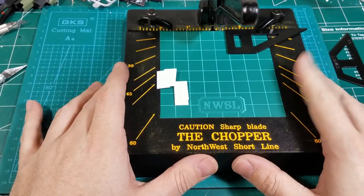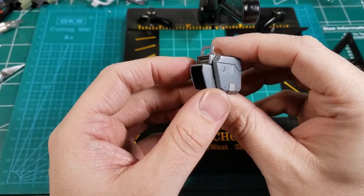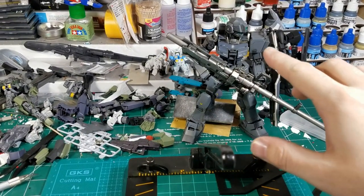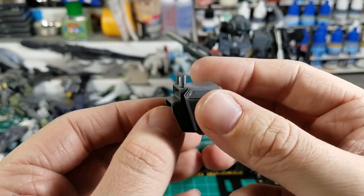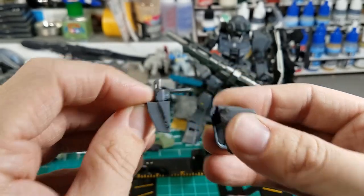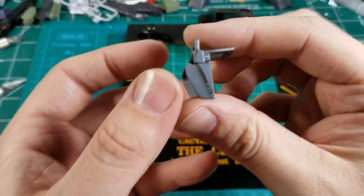I figured to review this thing properly I would need to show you how to make something on it. So I thought I would show you how to make this shoulder extension for the GM Sniper 2. I made this shoulder extension to look kind of like the Blue Destiny. So I'll just take that piece out and put this in a safe space so I don't lose it. What I'm going to make is this side piece.